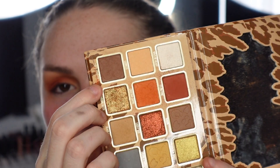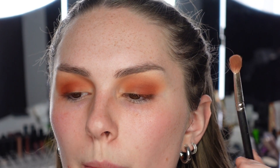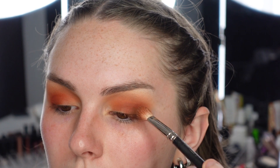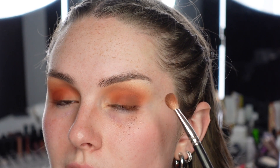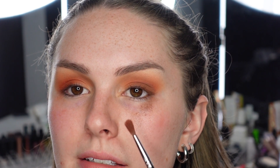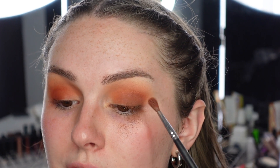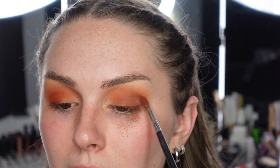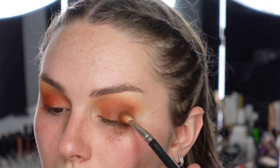Now I'm going to go into the shade Love You Forever, which is that dark brown that has a lot of fallout. I hope you can see all that fallout right there. I'm going to press this in the outer V with my MAC 217. This shade also blends away - that's the one thing with these mattes. I don't know if it's because they're just so powdery. When you put them on originally they seem sort of pigmented, like a six out of ten, but it doesn't show up super dark. I'm going in with my Morphe M562 to blend out the edges and immediately it blends away. The pigment kind of gets lost. I'm having trouble with this brown - I don't really like it very much.